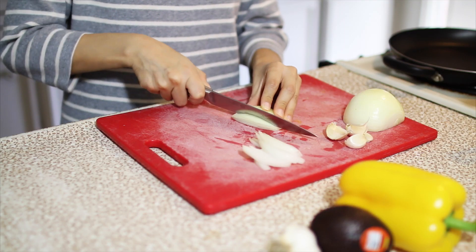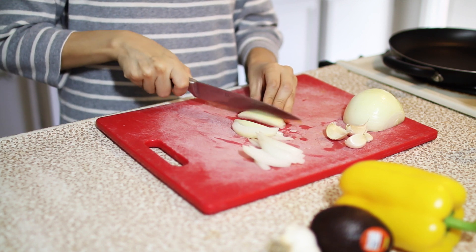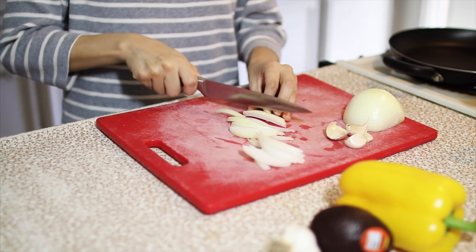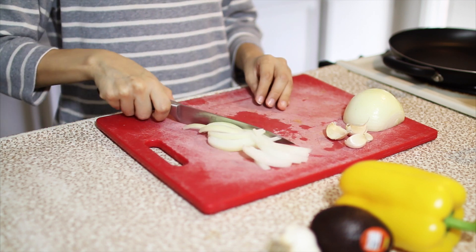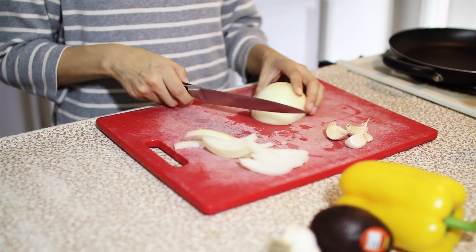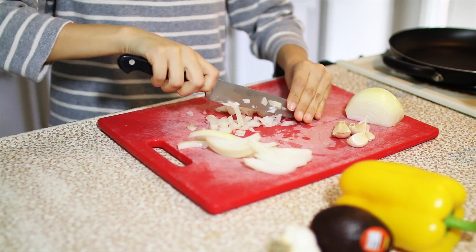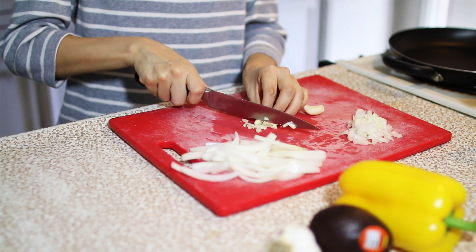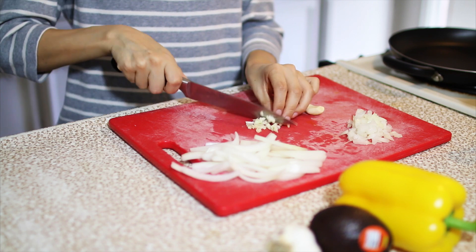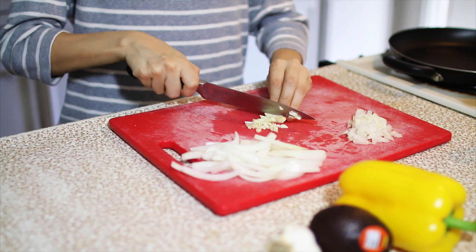We're going to first start off by cutting up our onion and garlic. Half of the onion I'm going to cut into strips lengthwise, and the other half I'm going to dice into cubes. You can also just chop up all of your garlic. For me the more the merrier, but if you're not a huge fan of garlic you don't even have to add it in.